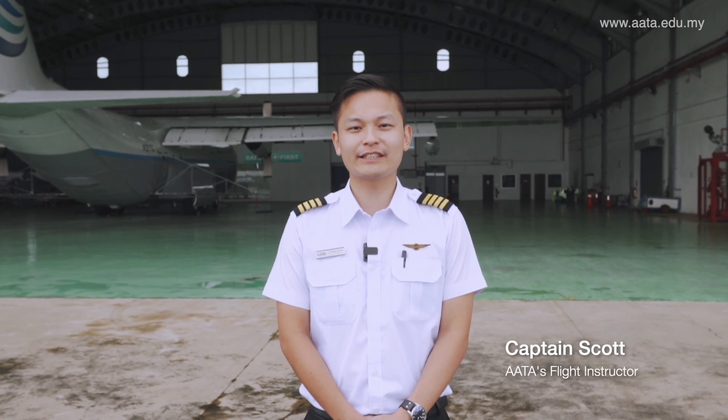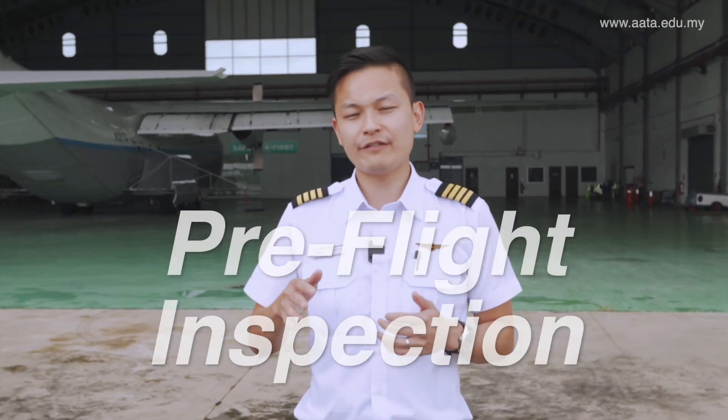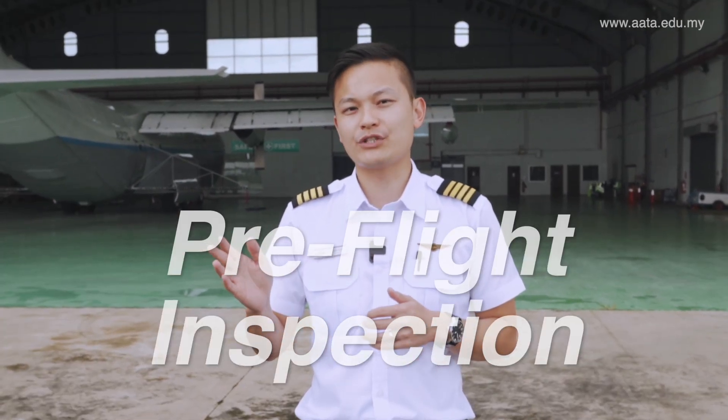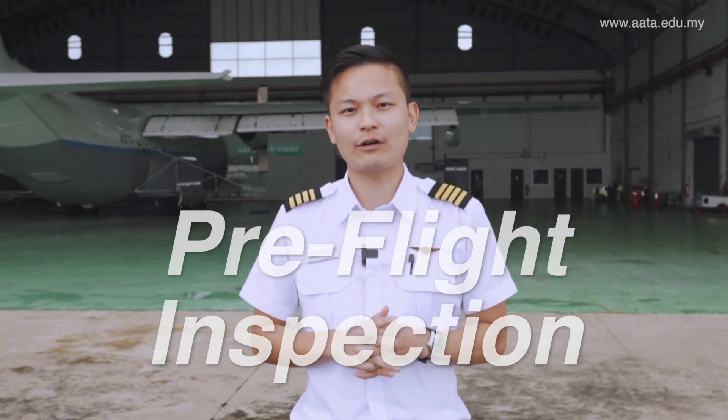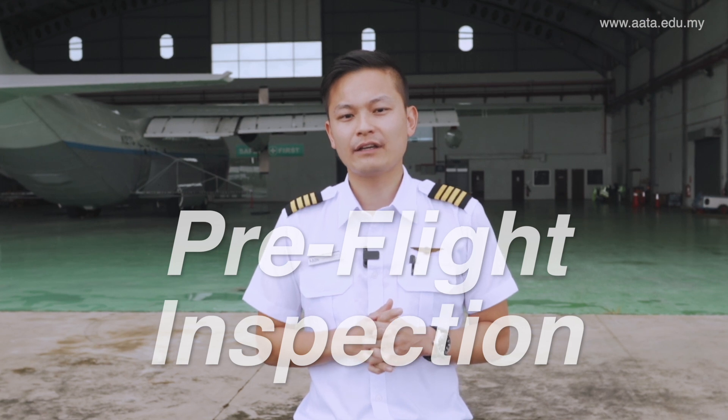Hi, good afternoon everyone. I'm Captain Scott, one of the instructors for AATA. What we'll be doing today is walk through a pre-flight inspection on one of our aircraft, the Diamond Industries DA42NG. It's one of our latest aircraft for training. We'll be checking the aircraft systems and physical condition to see whether it's fit for our flight later on. So without further ado, let's go.